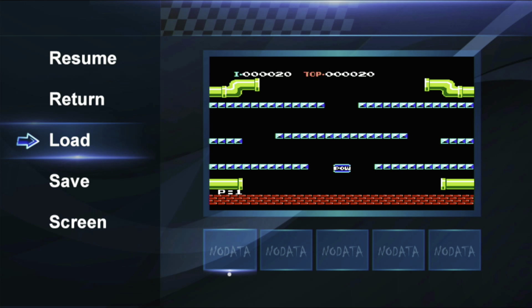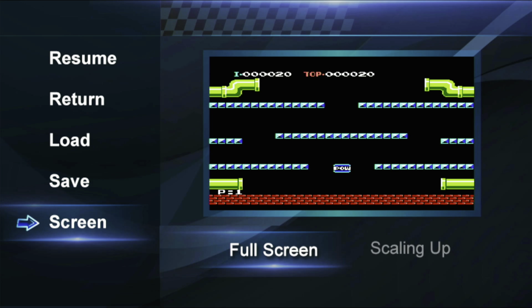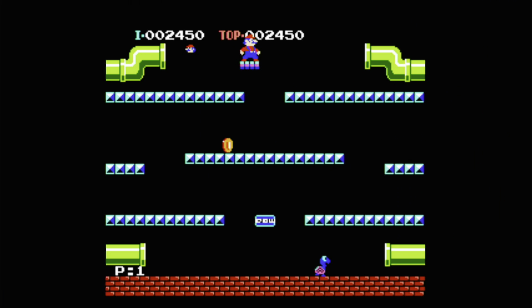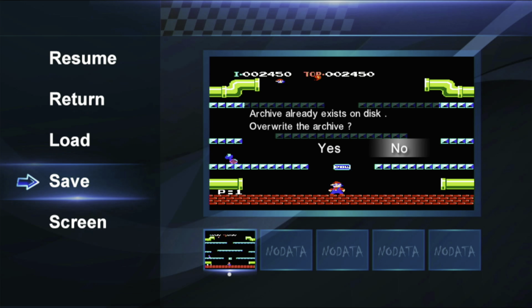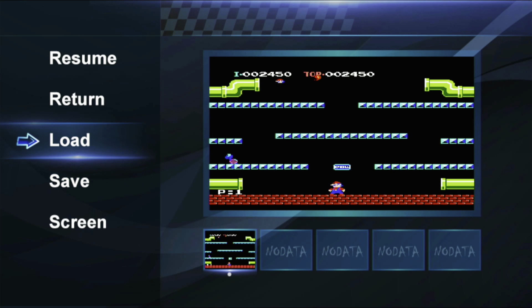In the user interface, if you push Start and Select at the same time, a menu will pop up that allows you to change the screen size to original scale or full screen. Some people like playing in the original format, which looks like a smaller image — I myself am not a real big fan of that.